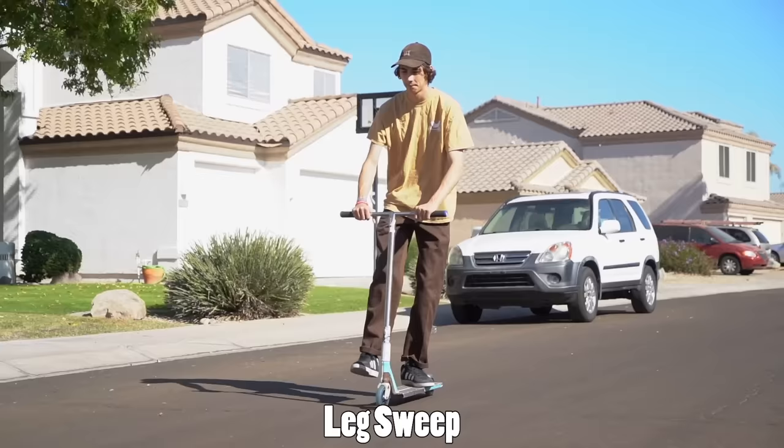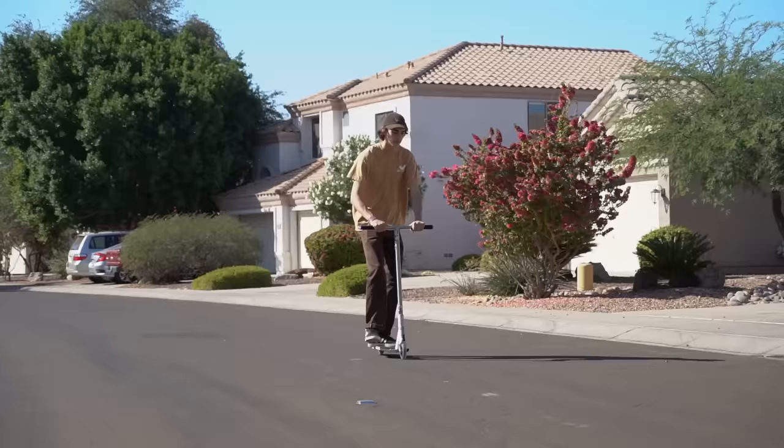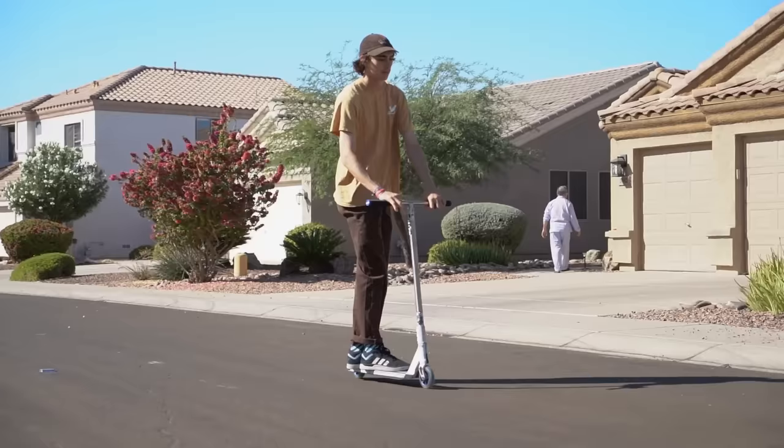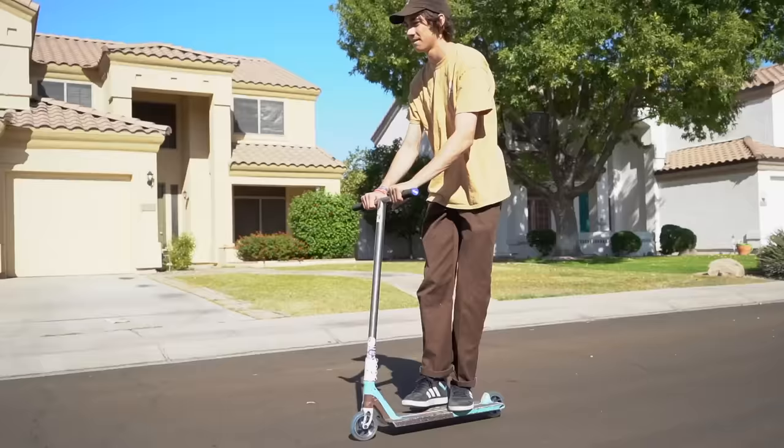This next trick is actually one of the first scooter tricks I ever learned. Basically, you lift your front foot up and around your handlebars — you can go either direction. I've found people pick a favorite direction and stick with it. For me, it's easier bringing my leg back towards me. It's kind of a trick you just have to mess around with until you get it.